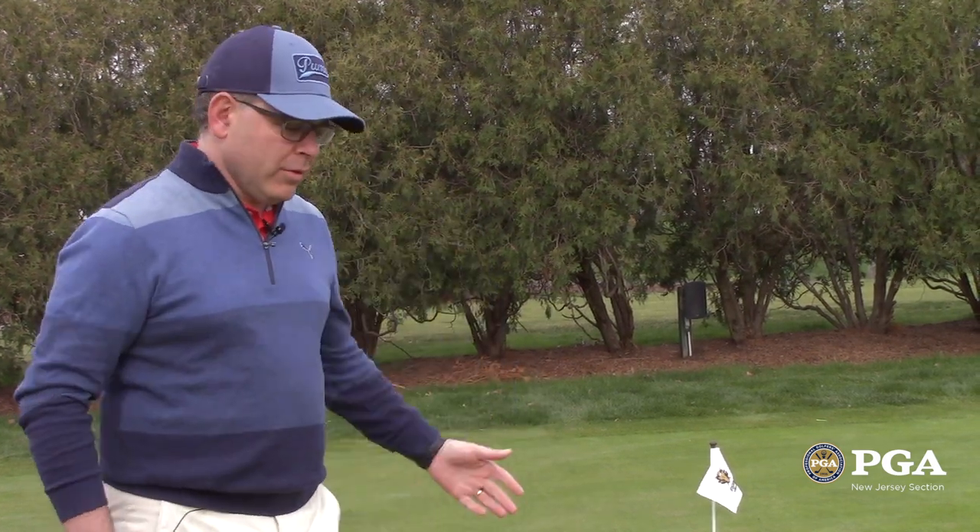Hey there, I'm Paul Caster, Director of Instruction here at beautiful Forest Gate Country Club. I've got a tip here from the New Jersey PGA for you. We're going to talk about reading greens and playing enough break.